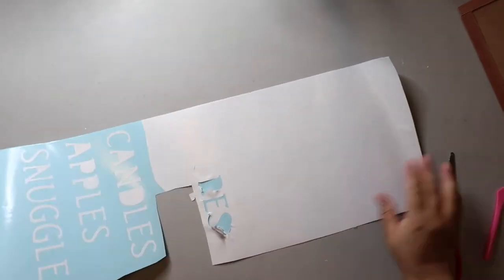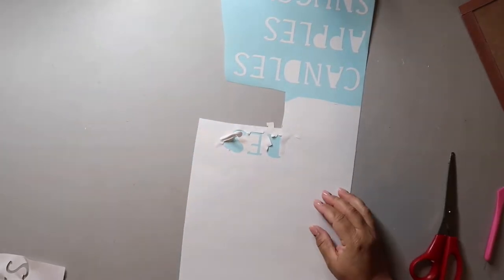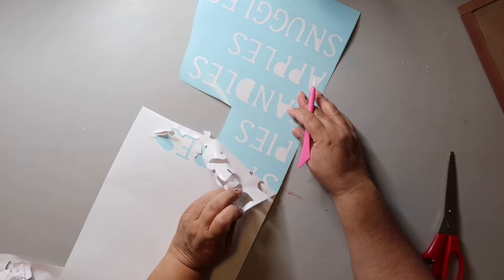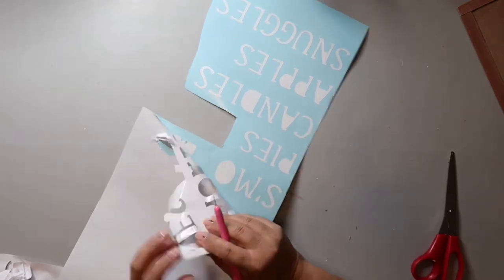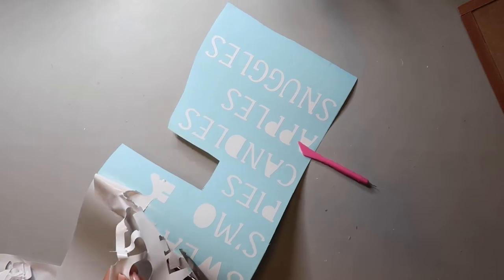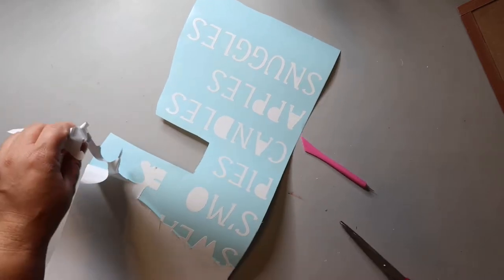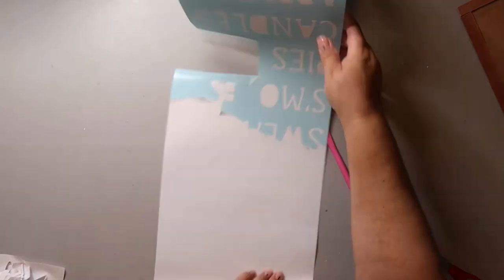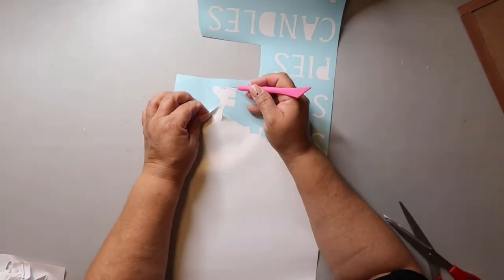The vinyl I'm using is permanent vinyl, but it just feels extra sticky for some reason. As I was weeding this, it was sticking to itself and messed up two of the words. To avoid that, I really try to just pull back a little bit of the vinyl and cut away the excess. Thankfully, I could just recut those two words to fix it.